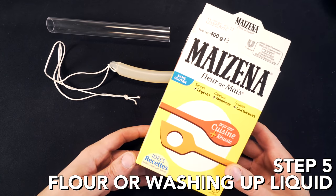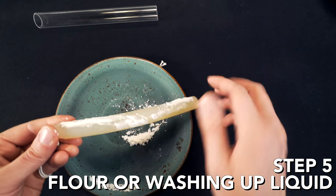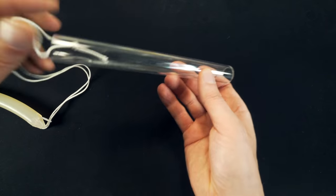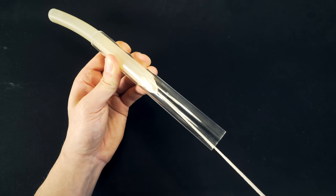Step five: here I'm putting some corn flour starch on the silicone rod to make it slide easier. You can also try washing up liquid or soapy water, and that's all preparation done so we can finally thread our silicone rod through the acrylic pipe.